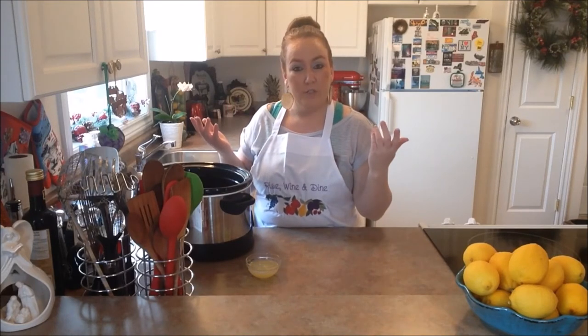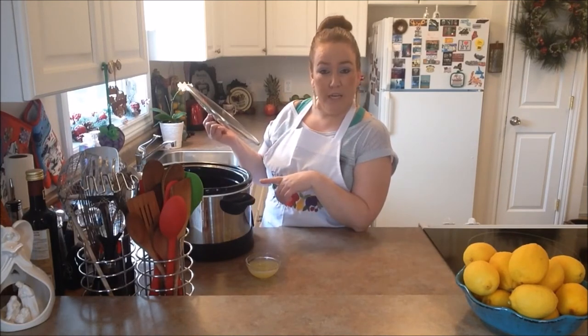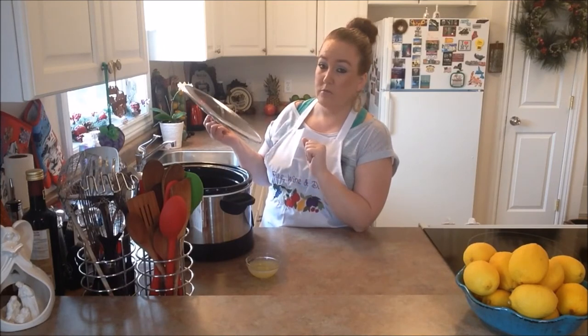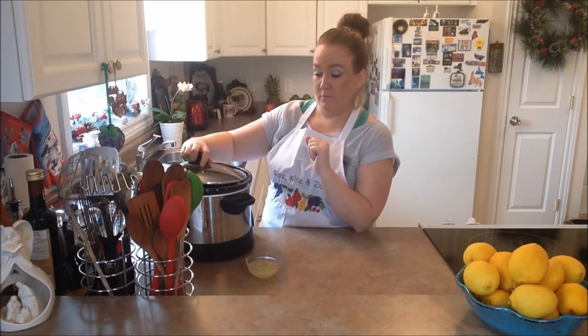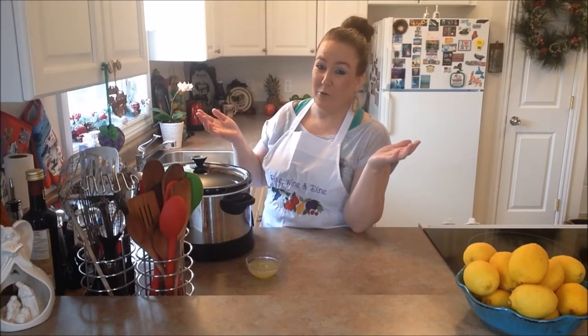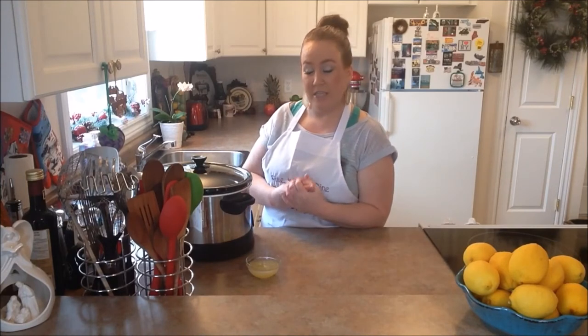That is all there is to this recipe — it's pretty simple. We have our slow cooker on our low setting and we're going to cook our turkey for six to eight hours. Then you put your cover on and forget about it. When our turkey is all ready to be served later on this evening, we're going to come back and show you guys how it looks and let you know how it tastes.